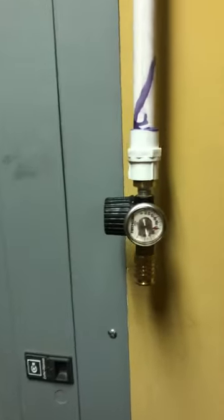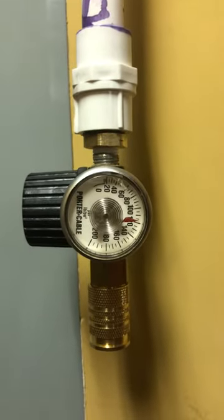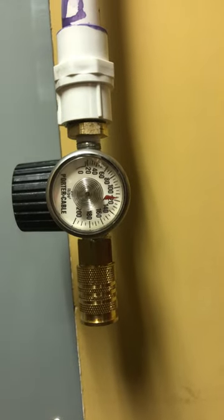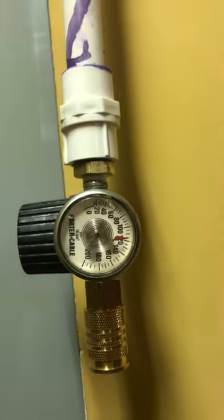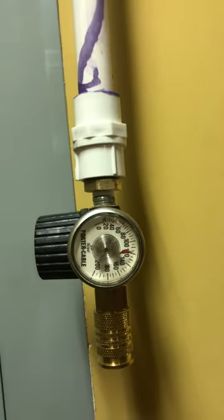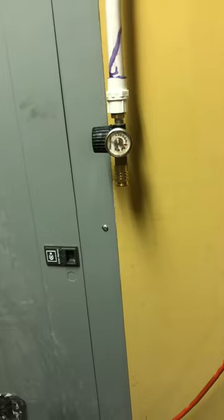The end of the run is over here — I want to build a shop table here eventually, but anyway I've got air here as well. This one's sideways and actually has a valve on it, and it's reading right at 120 pounds on this end too. It doesn't have any leaks anywhere, so now I've got air in the garage at multiple outlets.